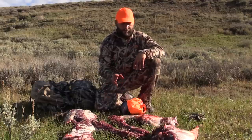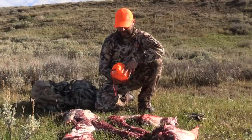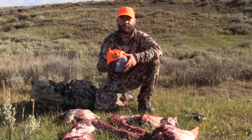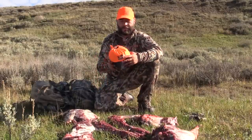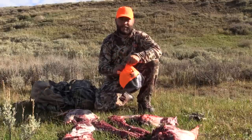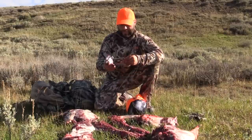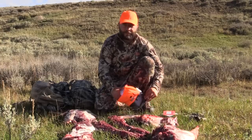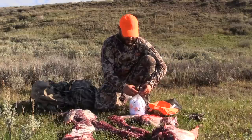I got it quartered — back straps, sirloins, some neck meat cut off. I just want to show you guys this: it's Caribou Gear, they're out of Colorado. They sent me this to try out. It's called the Magnum Pack — it's basically a complete game bag kit. This is the medium size, which is rated for caribou and elk. I've used it on deer a few times but never made a video. It has everything you need to take care of an animal out in the field.